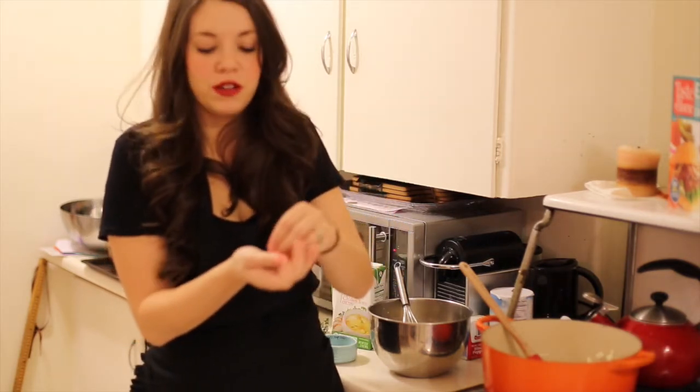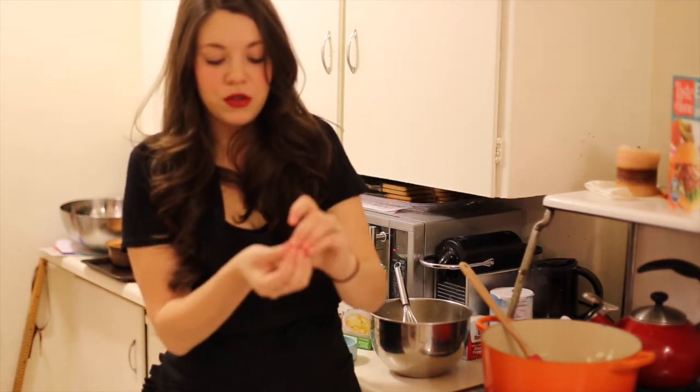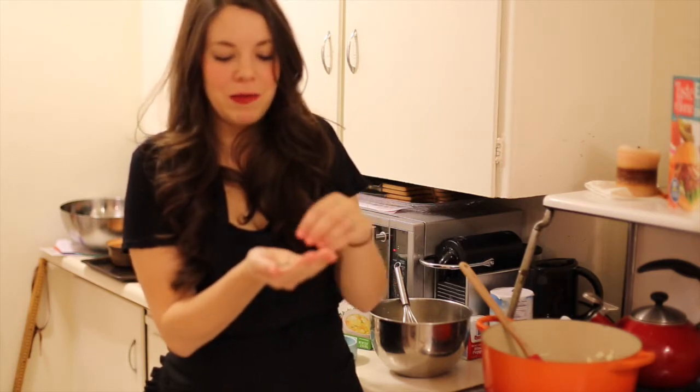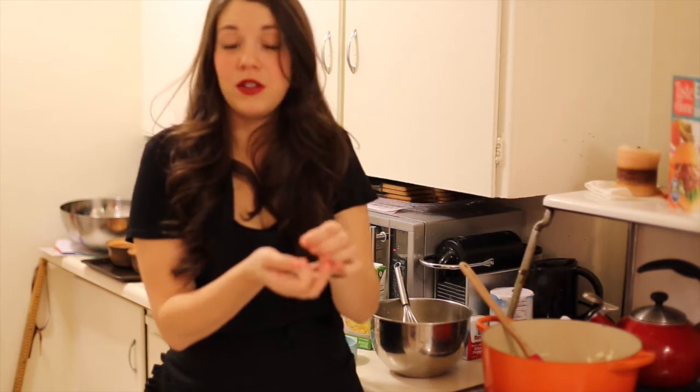This recipe actually calls for three tablespoons of minced fresh parsley, but I went to the grocery store with both kids and got cilantro for some reason. I came home and opened my grocery bag and there was a big old thing of cilantro in there. Don't use cilantro — use the parsley. But I'm just going to omit it.